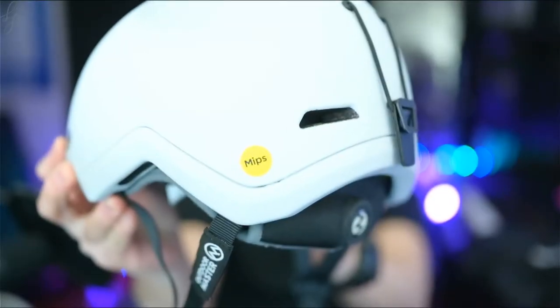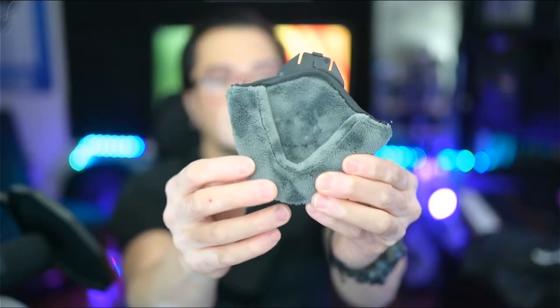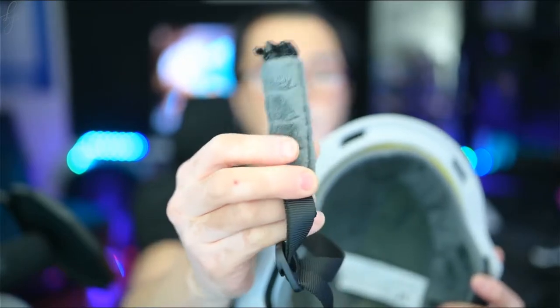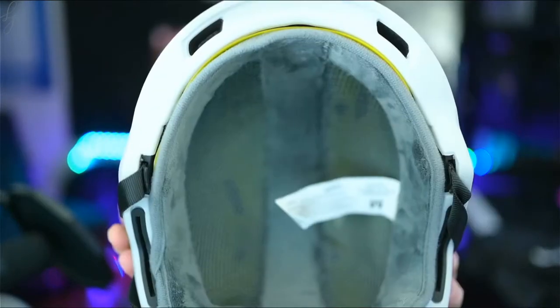There's an optional goggle strap stay — you simply pull down on this, it lifts up, you put your strap in there and it closes really quickly and easily. I don't normally wear my strap over my helmet but that is a nice feature to have. There's also a MIPS sticker for the safety system and Outdoor Master branding on the front left. The helmet comes with ear cups made of soft velvety material with velcro openings so you can put in Bluetooth speakers, which simply slide into the side. The strap goes over and into the loop, and the same velvety material covers the chin strap with a standard buckle.